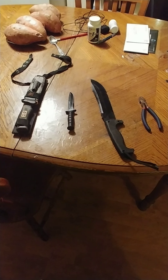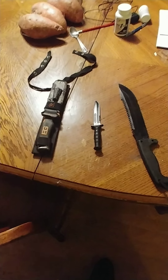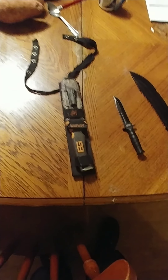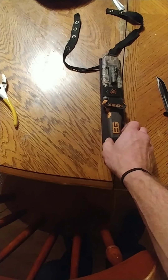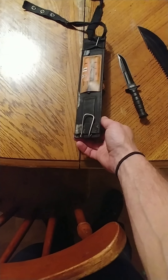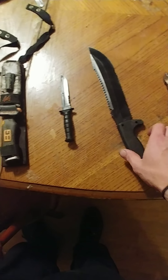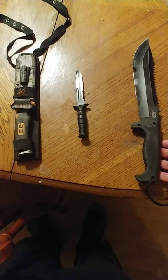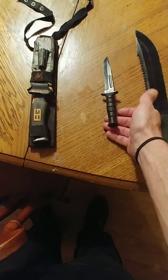Alright guys, it's me again, Andy Hurd, City Trapper. Today we're going to talk about knives, mainly the sheaths — the way we carry them.